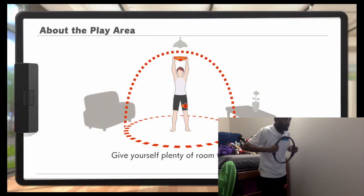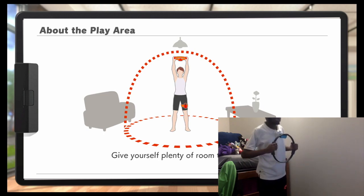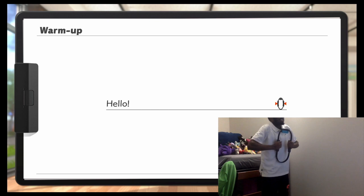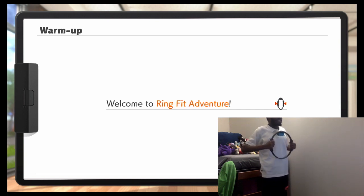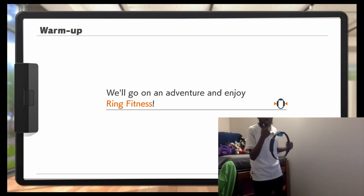I'll just use my main user. Give myself plenty of room to move around. I have a bed immediately behind me. Here's the thing - I can't hear the audio of the game, because otherwise my recording of the camera will pick up the audio and I don't want it to have an echo effect. So I can't hear any of the audio.